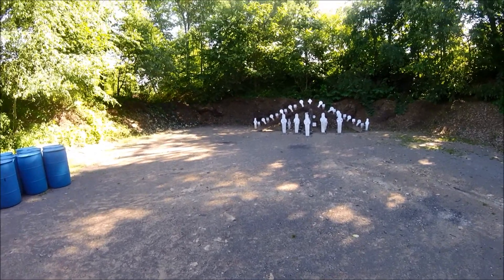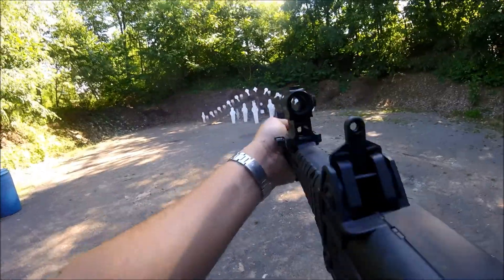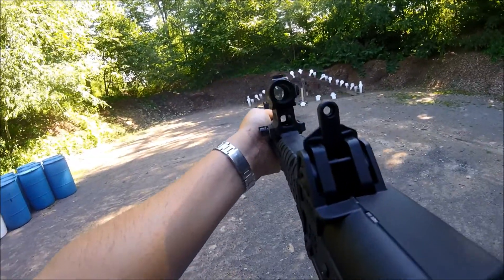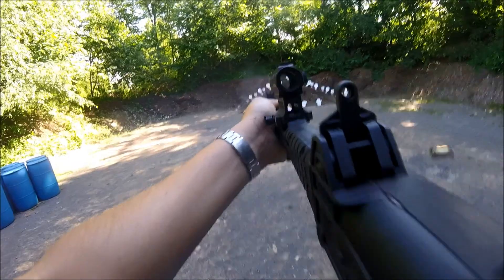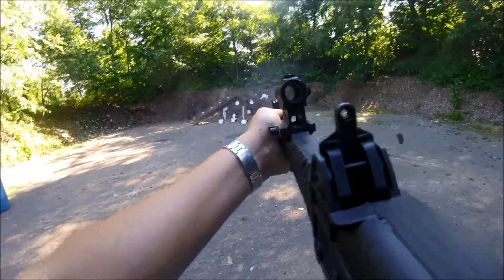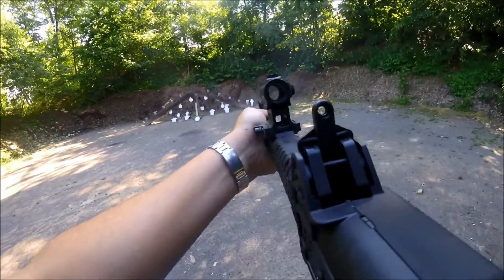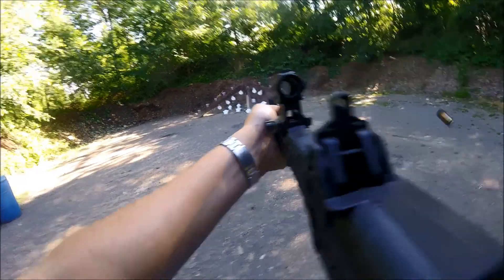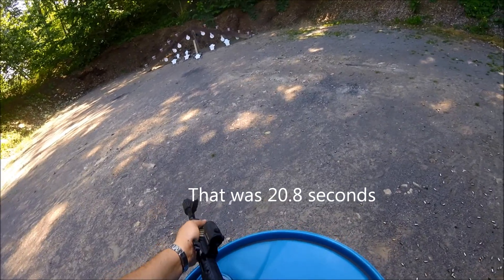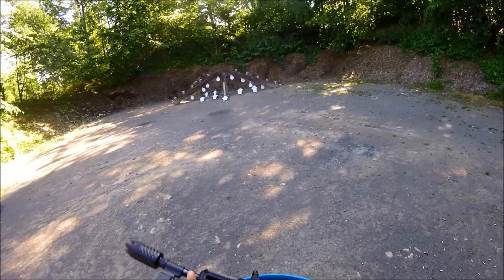Is the Cyclops ready? Ready. Stand by. If you're finished, unload and show clear. Clear. Got a flag or... can we just take it apart? Yep.